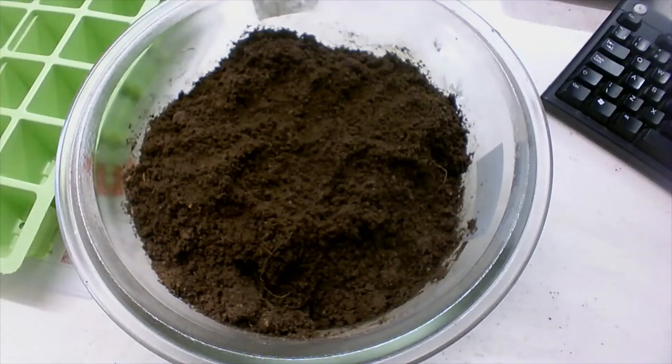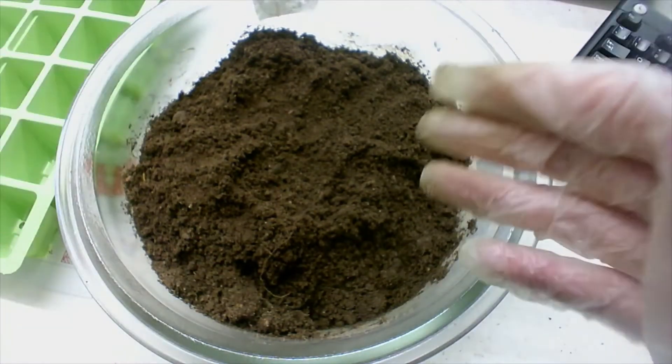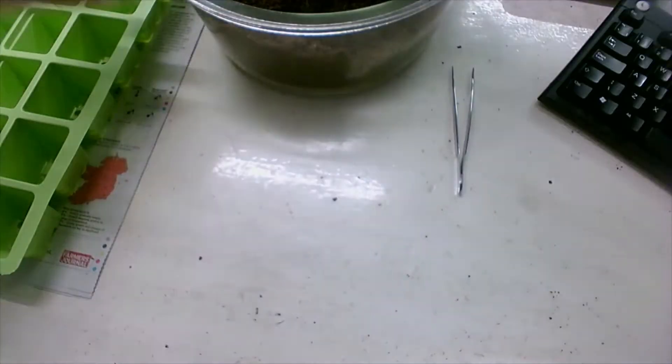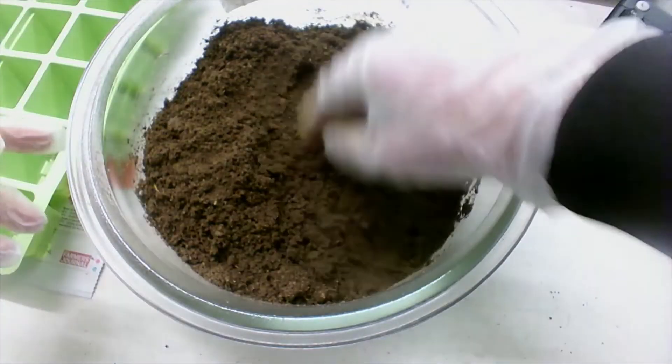So the first thing we have is our soil sample. It's sterile because I had it in the oven at 80 degrees Celsius for 30 minutes. I have to break up any large pieces of soil in this.